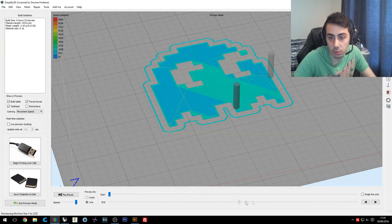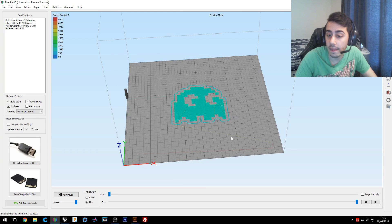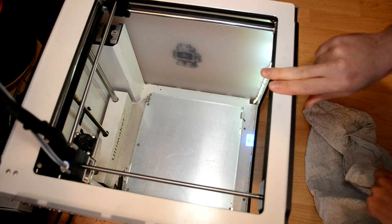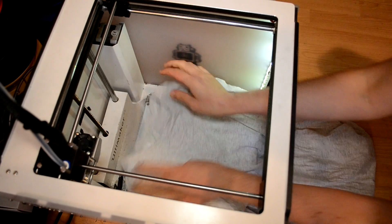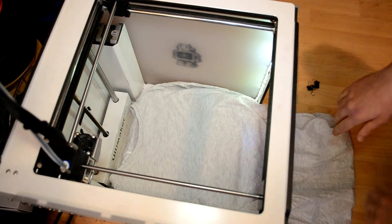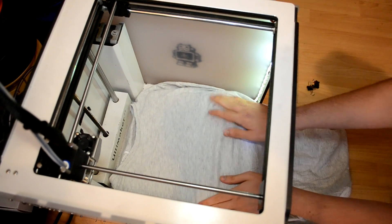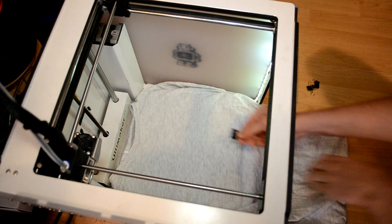We have the preview of how it will print this shape. I'll save it to the SD card of my Ultimaker 2 Plus and move to the printer to put the t-shirt on the build plate. Don't remove the build plate from the platform — just apply the t-shirt on top and figure out the best position so you can print the ghost on the center of the t-shirt.